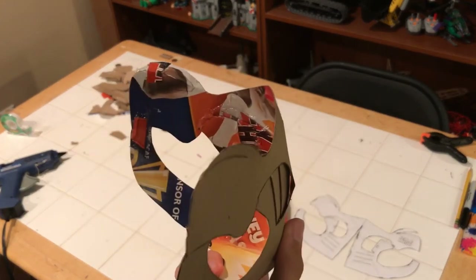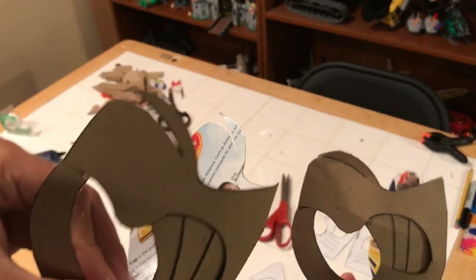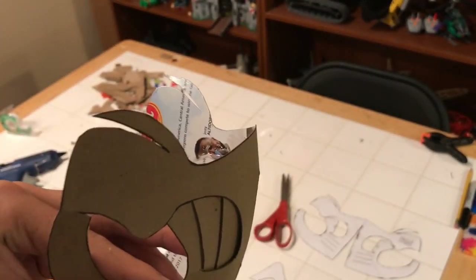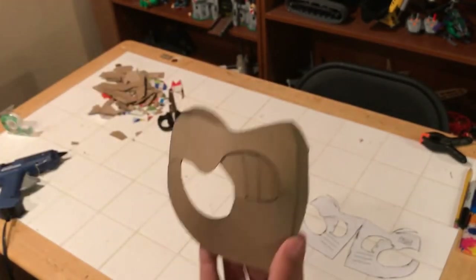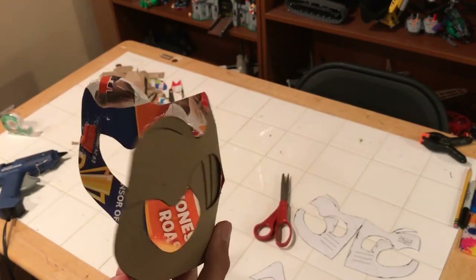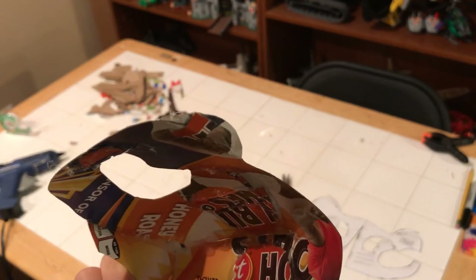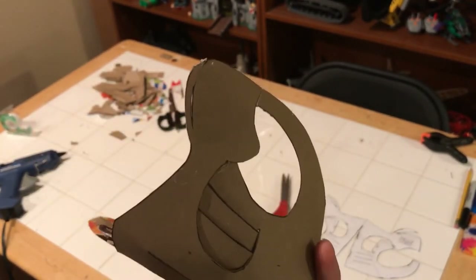Now it's our last gluing step — aren't you excited? All you have to do is glue these little flaps at the top near the cheekbone and glue them so they stick outward, like I'm showing you on the screen here. And you're done gluing, basically.